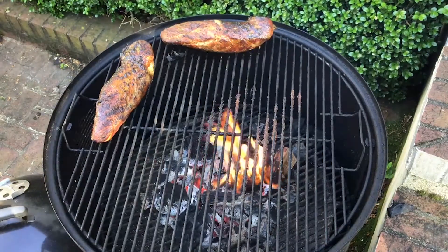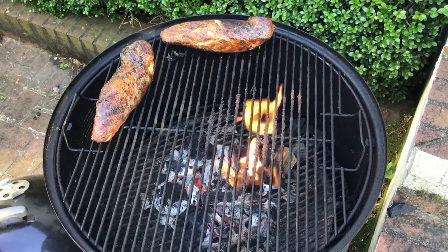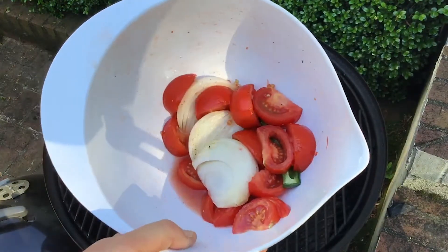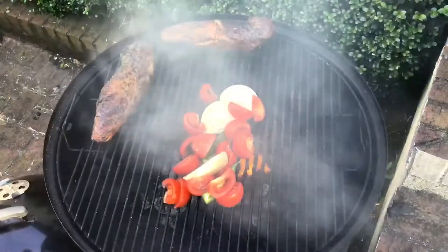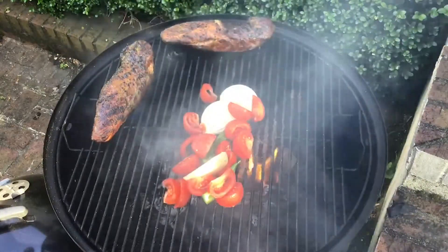I had some extra vegetables inside — tomatoes and onions, and literally half a jalapeño. I'm going to put these on the grill with olive oil and salt, and while these grill, the pork tenderloins will finish cooking up and then we'll be just about ready.